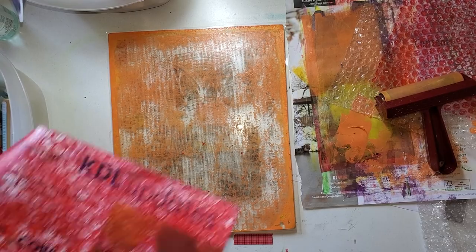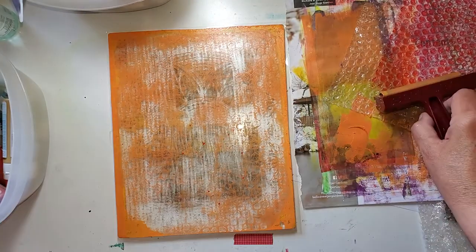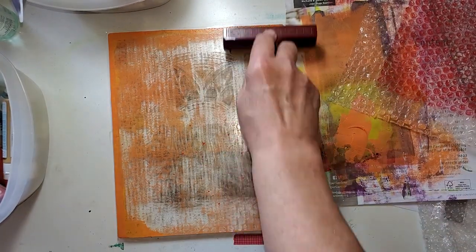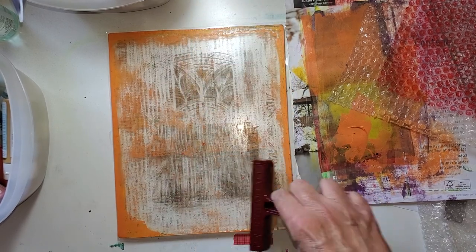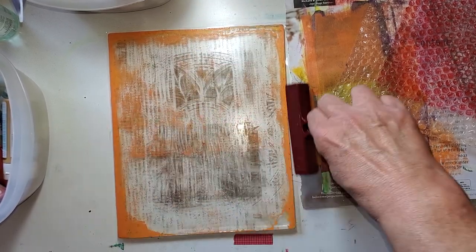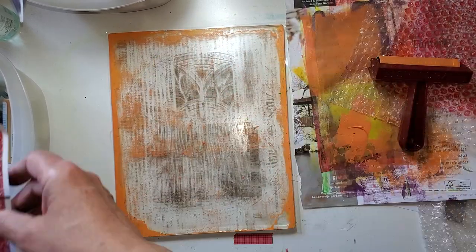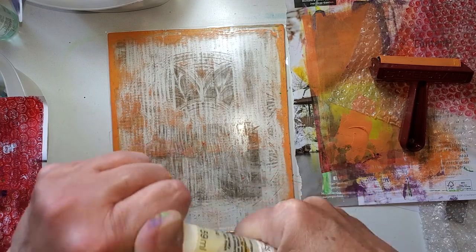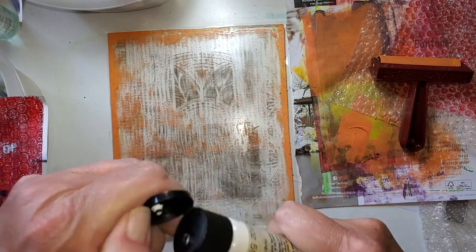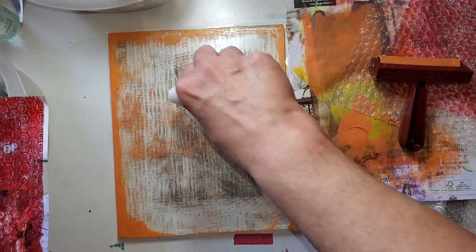I've got this red sheet. I think what I'm going to do is see if I can just roll any of this around. I'm not going to use gesso — I'm going to use acrylic paint this time. Some white — is this open? Yes, it is open.